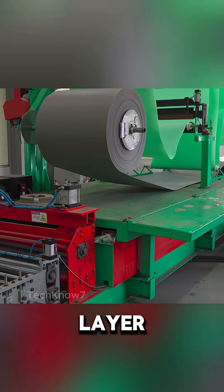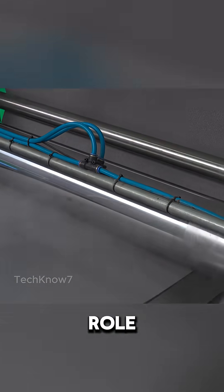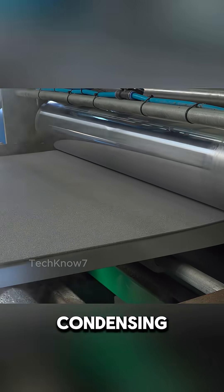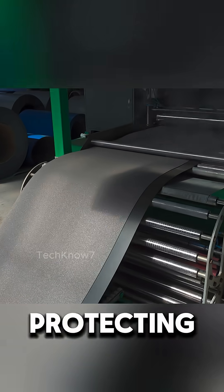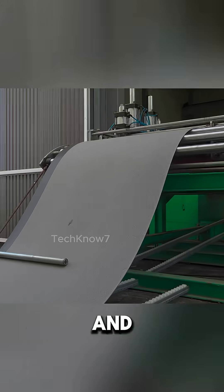Now comes an important layer: sponge foam. It might look simple, but this foam plays a critical role. This layer acts as a corrosion barrier, preventing moisture from condensing on the backside of the steel and protecting it from inside-out rusting. It also improves soundproofing and thermal insulation.